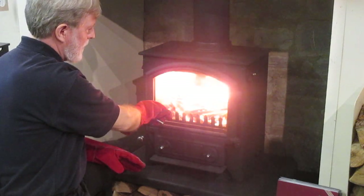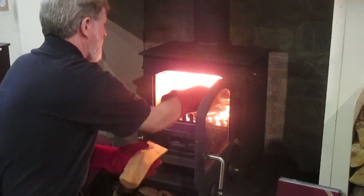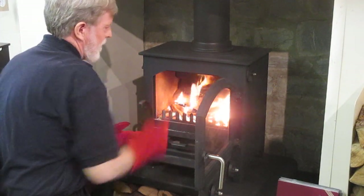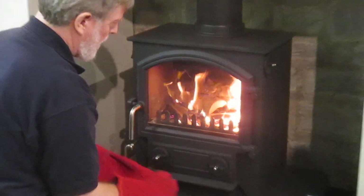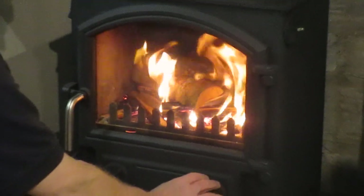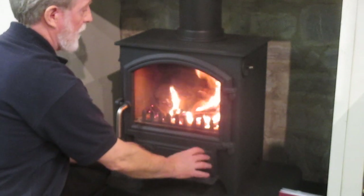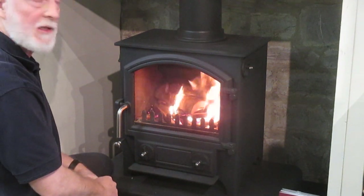Once it's picked up, open the door slowly and put on some smaller logs. Close the door slowly again. The fire is establishing itself now, so we can close down slowly — the air coming from underneath, which we don't need any longer — until we're just taking air from above, coming down the inside face of the glass to feed the flames and wash the glass to keep it clean.